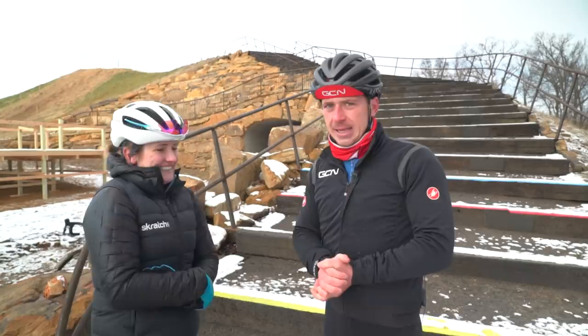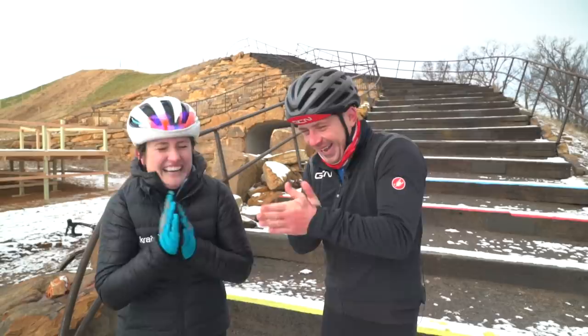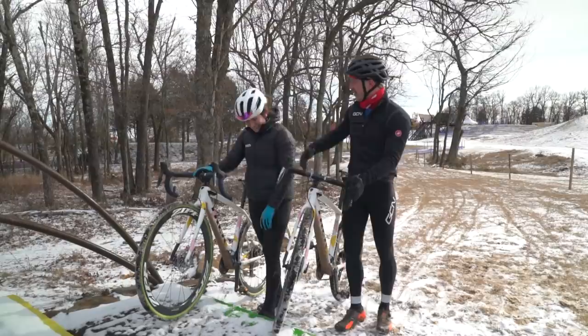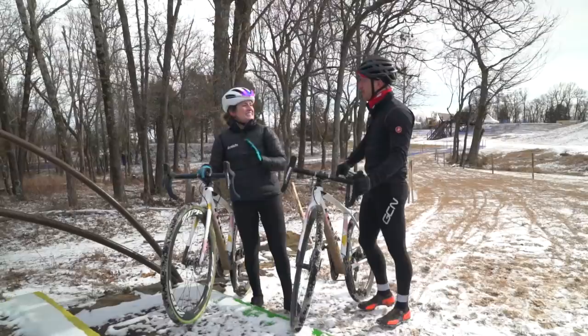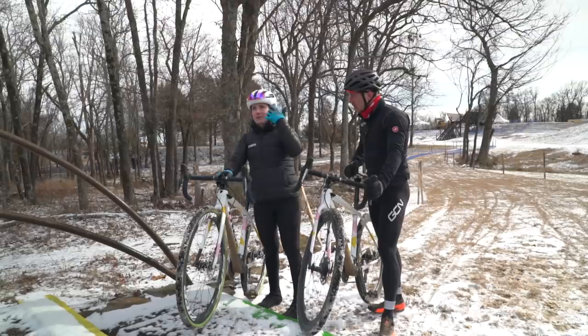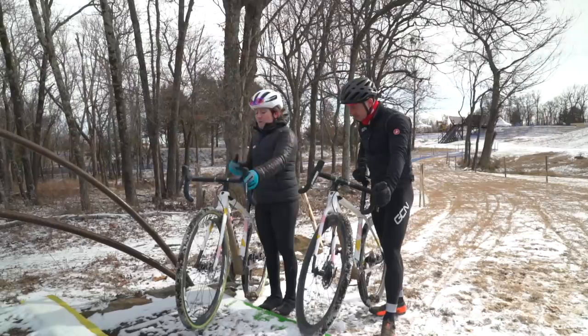We're going to break down the first step, and that is dismounting. If you're wondering why we're dressed like this, it's because it's minus eight — it's absolutely freezing. The first step to dismounting is actually not dismounting at all. It's thinking 10 steps ahead and thinking about what gear you want to be in when you get to the top of the run-up. Downshift and be in a relatively easy gear so that when you get to the top of the steps, you can take right off and you're not in some huge gear. First point: selecting an easier gear.